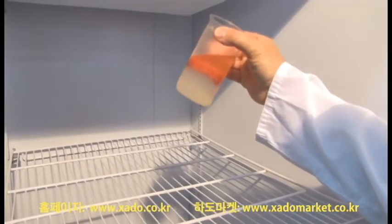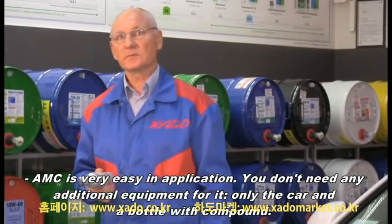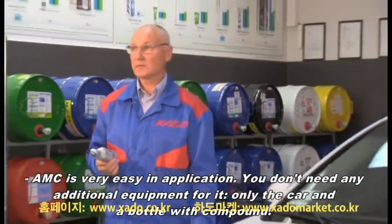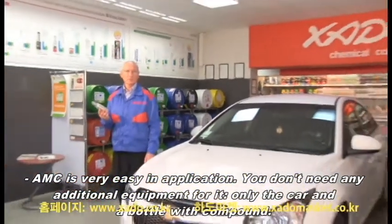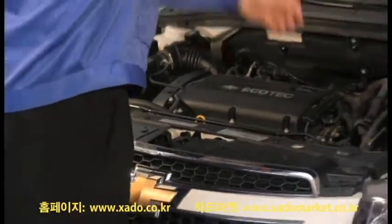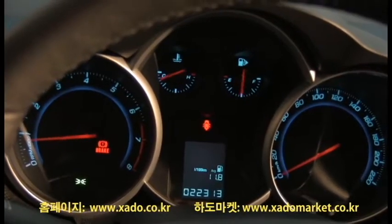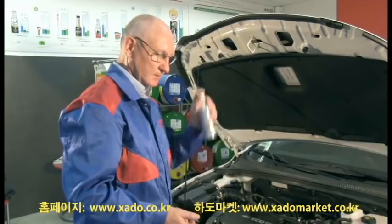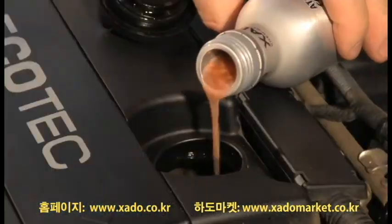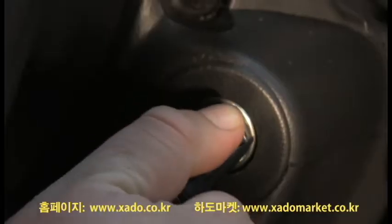The engine should be warmed up to operating temperature. The easiest way to do it is to place the bottle on the pre-warmed engine. Then shake the contents of the bottle thoroughly and introduce it into the oil filler. Let the engine idle for 3–5 minutes.